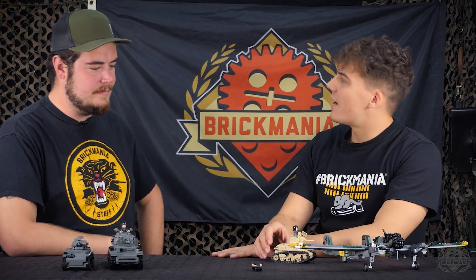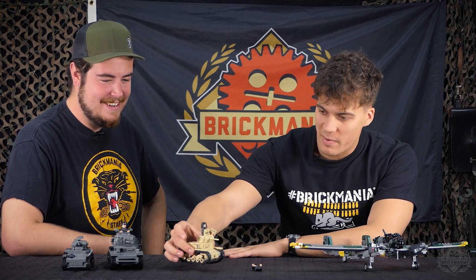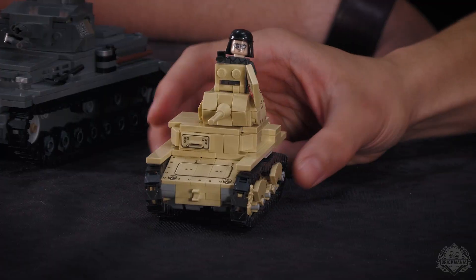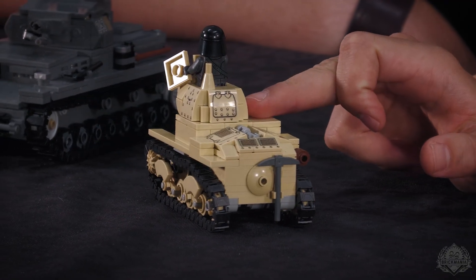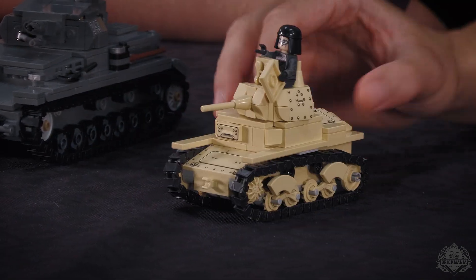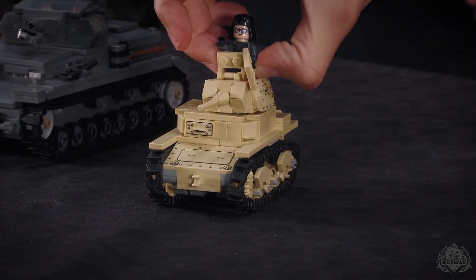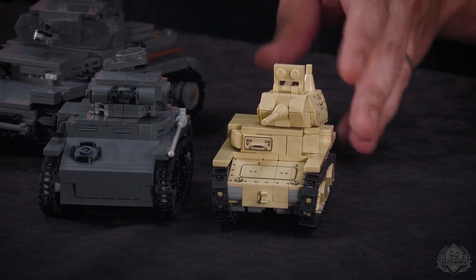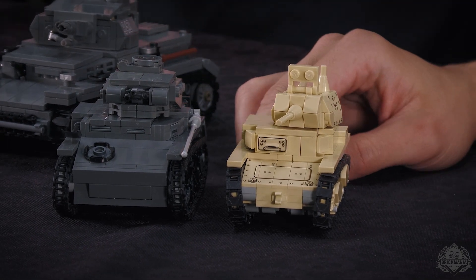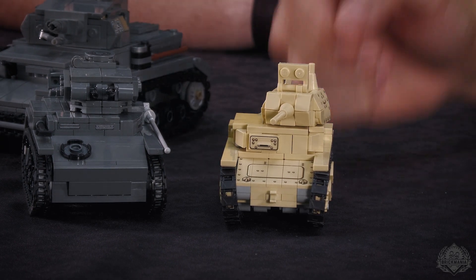And then we have my first ever MOC. It started as a really mediocre build, and then it ended up like this — the printing on this is pretty incredible, next level. All the rivets — the Italians loved rivets in their tanks. We have hatches in the back, some storage. Interesting to see with these two next to each other — you're working with even less space in this one. By Italian standards, this would have been a medium tank. The medium tank the Italians had is pretty much this same size, so this gives you perspective on what they were actually capable of during World War II.